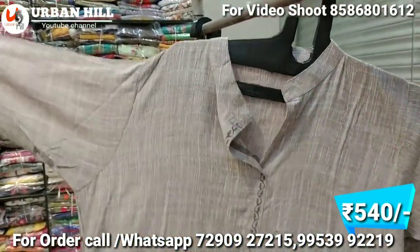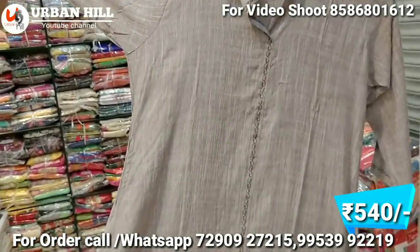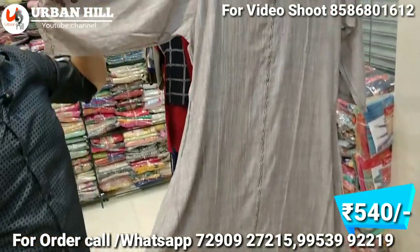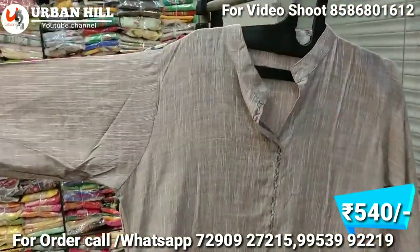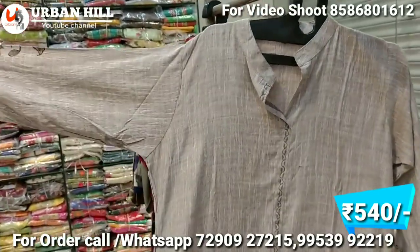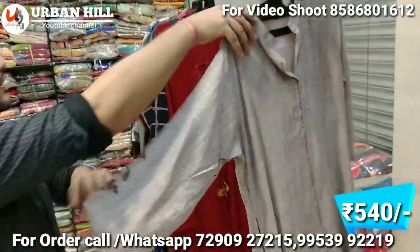It is a super collection — a designer collection. You will get a royal dress that you can use. It is priced at 540 Rs.